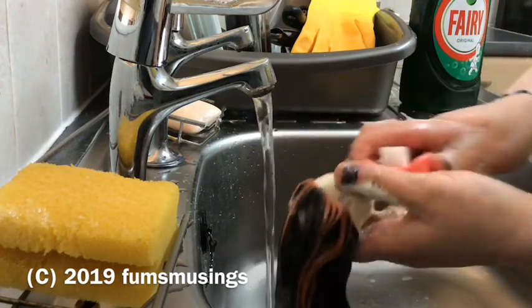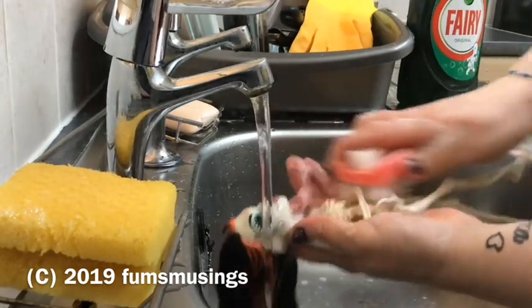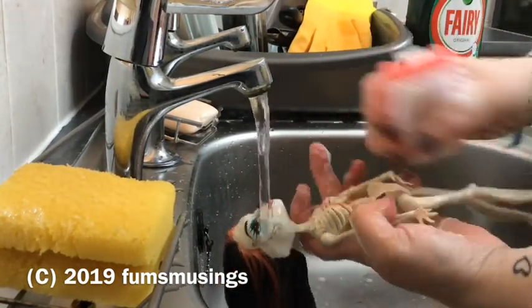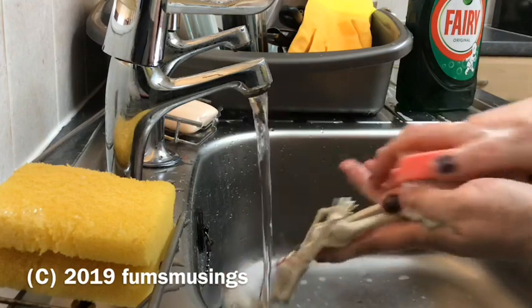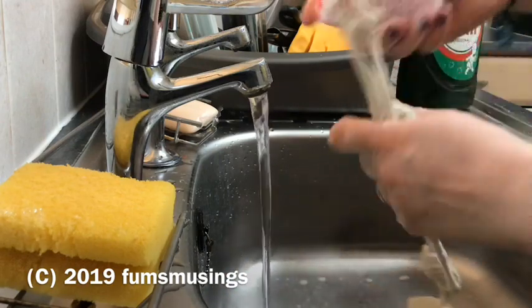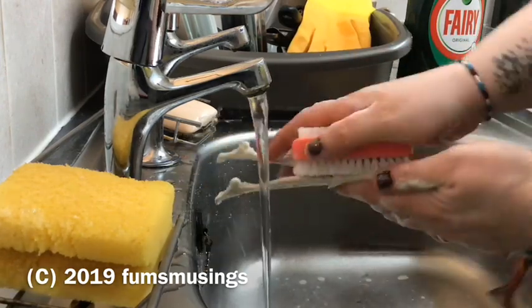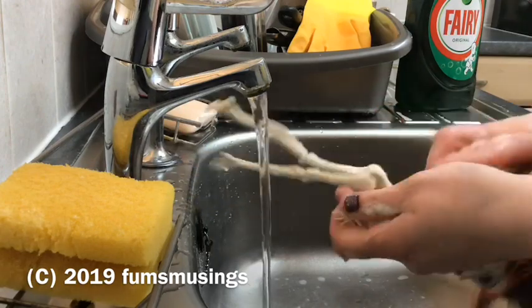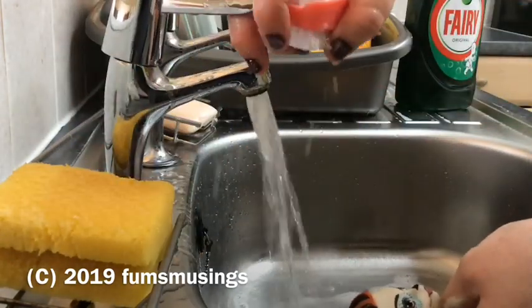First of all I took a scrubbing brush and gave her a good scrub with some soap, fairy liquid, and water — any old washing up liquid will do, this just happens to be what was in the cupboard. I'm using a little nail brush to scrub because, being a skeleton doll, she's got little gaps between her ribs and I wanted to make sure I got any dirt out.